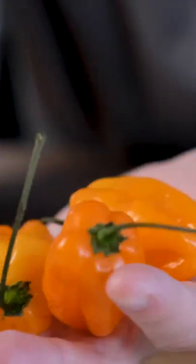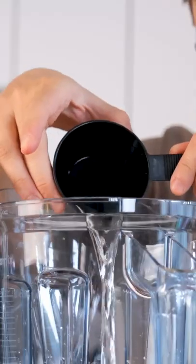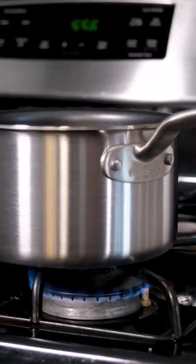Let me paint you a picture. A black and white homemade corn tortilla from black and white corn — one side slightly chewier, the other side a bit more prominent with the corn flavor. That's our base.